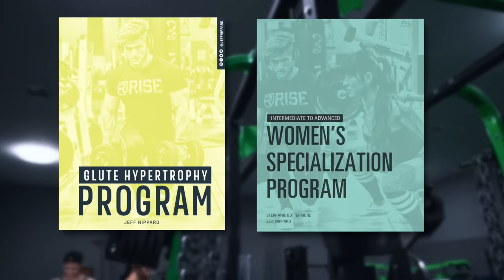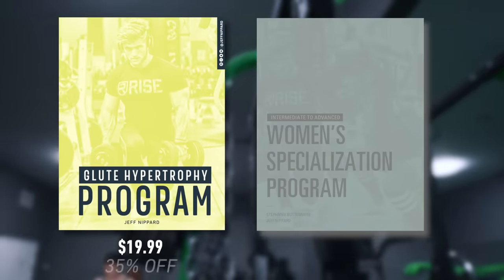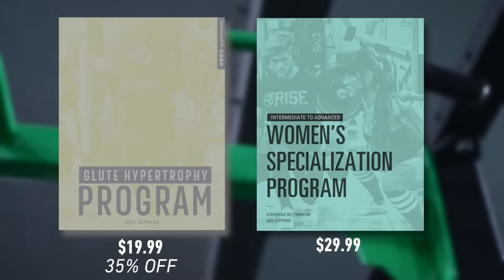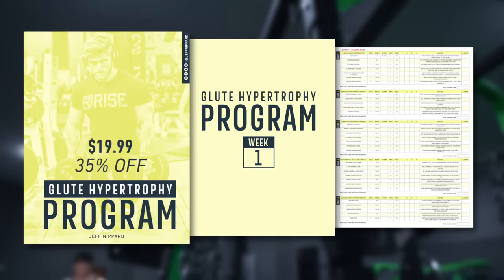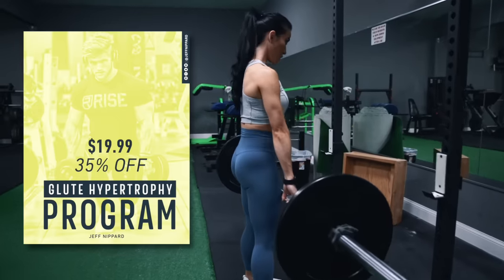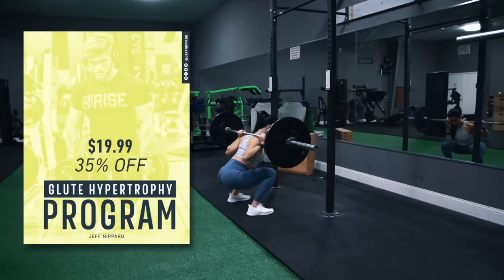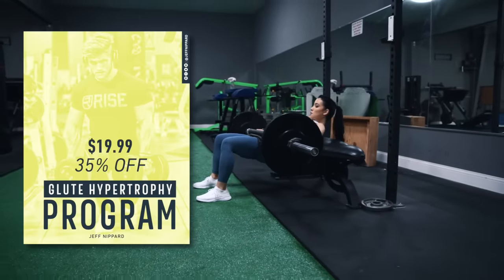That's all I have for the glute kickback. Both my glute-focused training programs are going to be discounted for the next week. You can get my glute hypertrophy program for $19.99 — about 35% off — and my women's specialization program for $29.99, so 25% off. The glute hypertrophy program is a five-day per week upper-lower split. It trains the full body but with a special emphasis on the glutes, and it's a more fundamental program designed for someone with an intermediate training status who can perform all the basic exercises safely but hasn't been trying to grow their glutes for three to five years. The glutes are hit four days per week, including some glute isolation work on one of the upper body days.